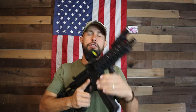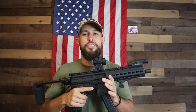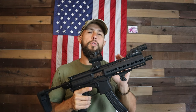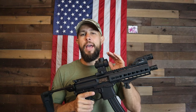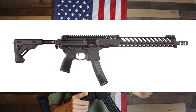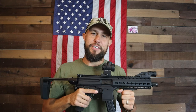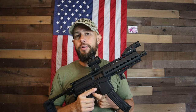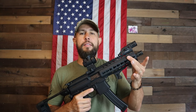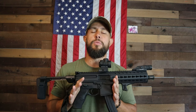This is an older Gen 1 version of the MPX. The newer Gen 2 ones have a couple of differences: they're only available in a 4.5-inch model called the K, a PCC version with a 16-inch barrel, and a tiny Copperhead with only a 3.5-inch barrel. The newer ones also have a significantly better trigger, and the rail is M-LOK instead of KeyMod.